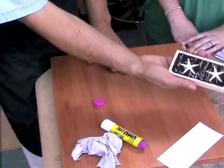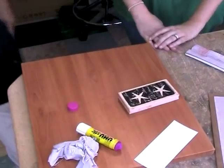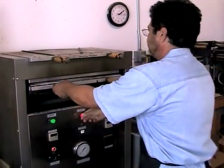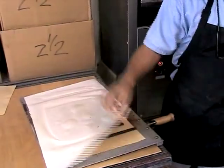There we go — a beautiful design stamp. Let that dry. Now the vulcanizer rubber is ready and cooked. We release it out here and remove the wax paper.